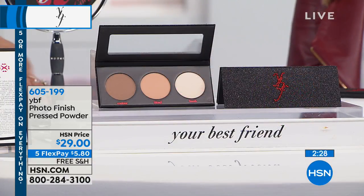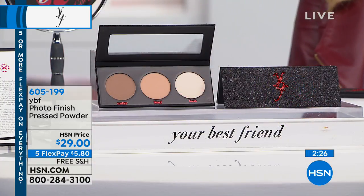If you get three of them, if your daughter steals one, you're gonna be good to go. We've got two and a half minutes to talk about the Photo Finish Press Powder.